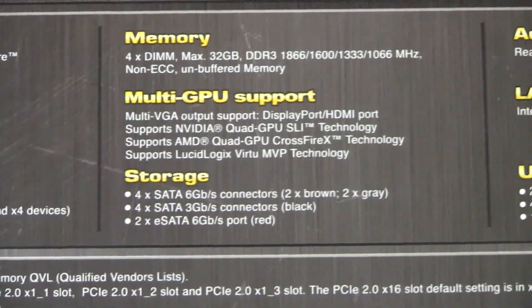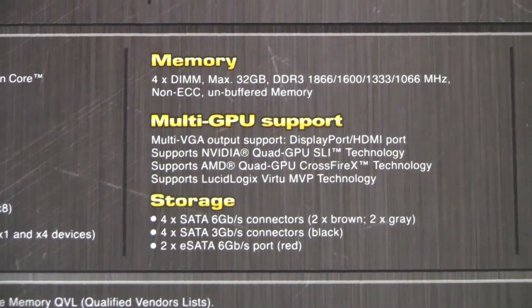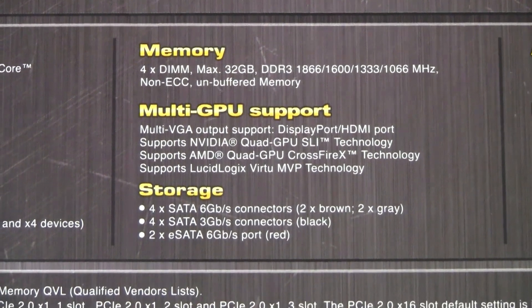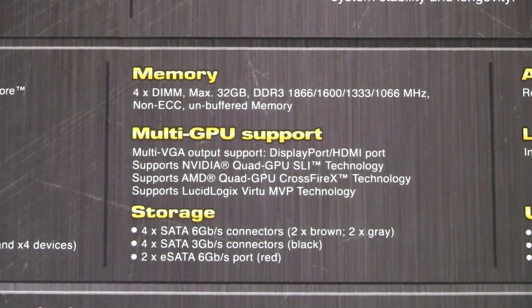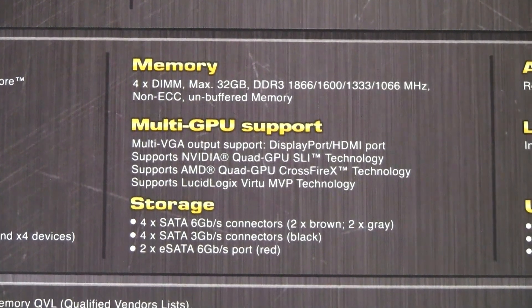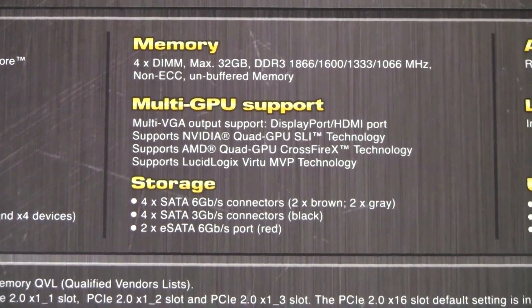The Z77 supports a maximum of 32GB of RAM and can run at 1866MHz. It also has onboard graphics and supports Nvidia SLI, AMD CrossfireX, and Liquid Logix. The Z77 has four SATA 3 ports, four SATA 2 ports, and two eSATA ports.